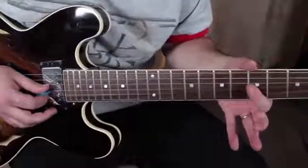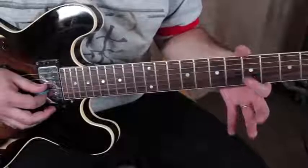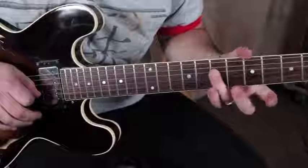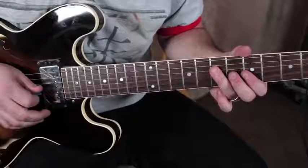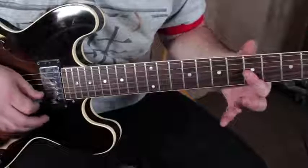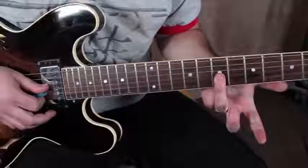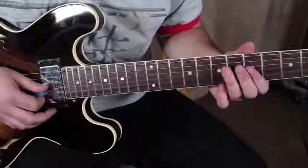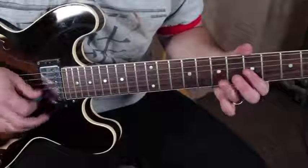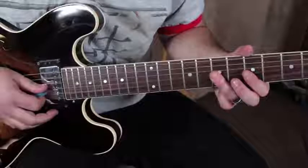We have a double stop — it's the fifth fret of the G and the B strings back to the root, then hammering the ring finger up to the seventh fret of the G and the B.